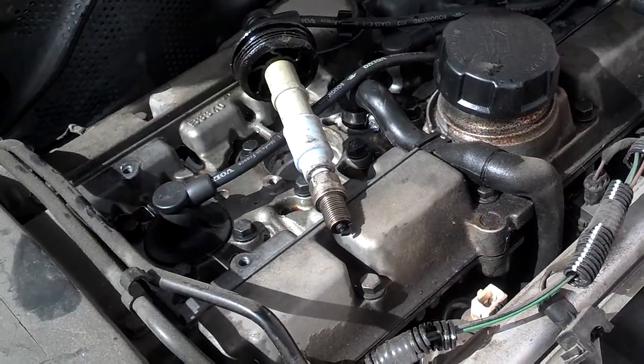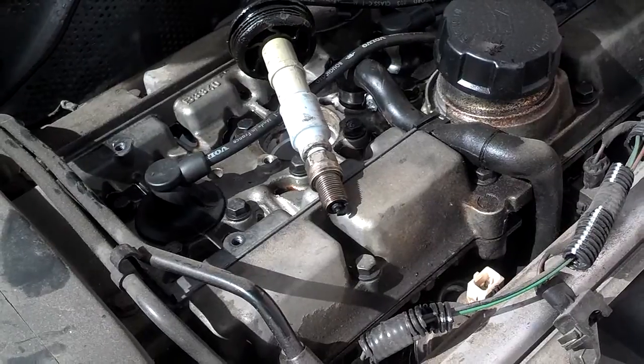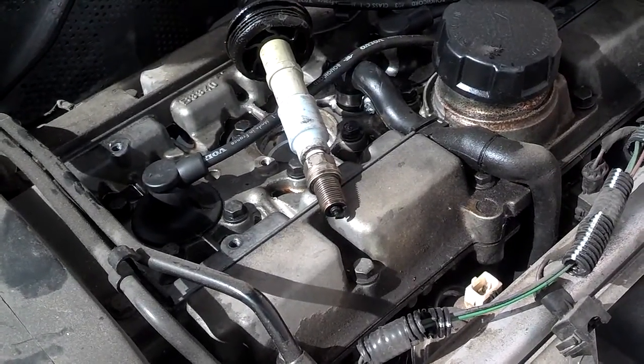Since I got spark, I know that my ignition system is likely good, and I either have a fuel problem or more than likely a compression problem.